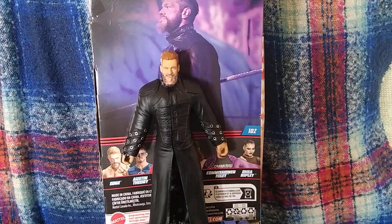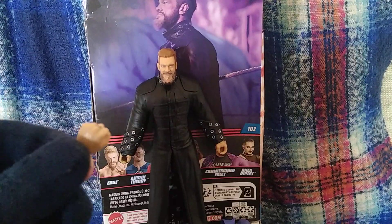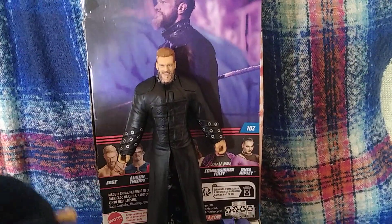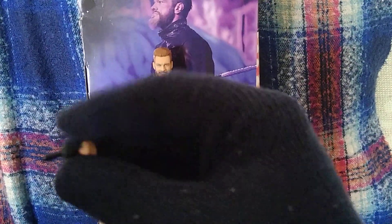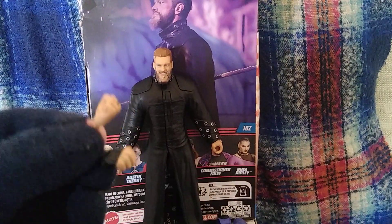Let's go over the accessories you do get. So you do get one ringed untaped hand here, and then you do get one fixed taped punching hand there.